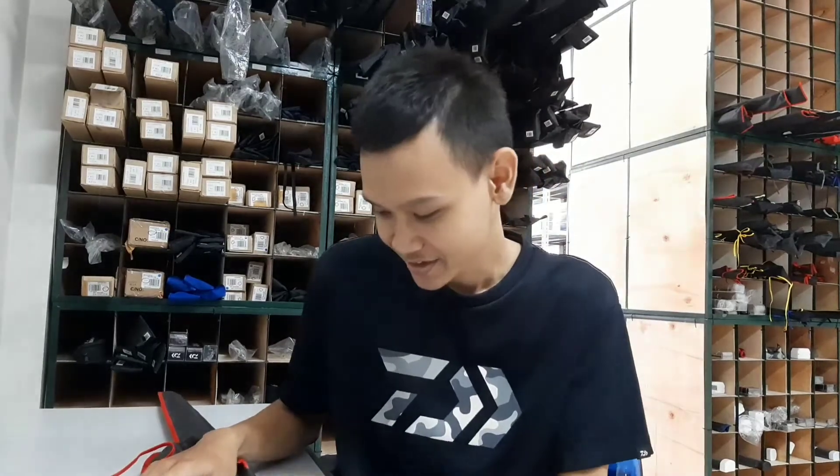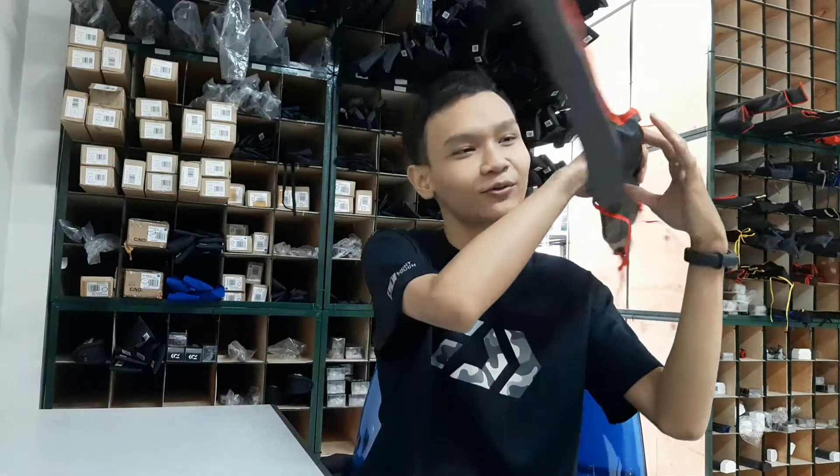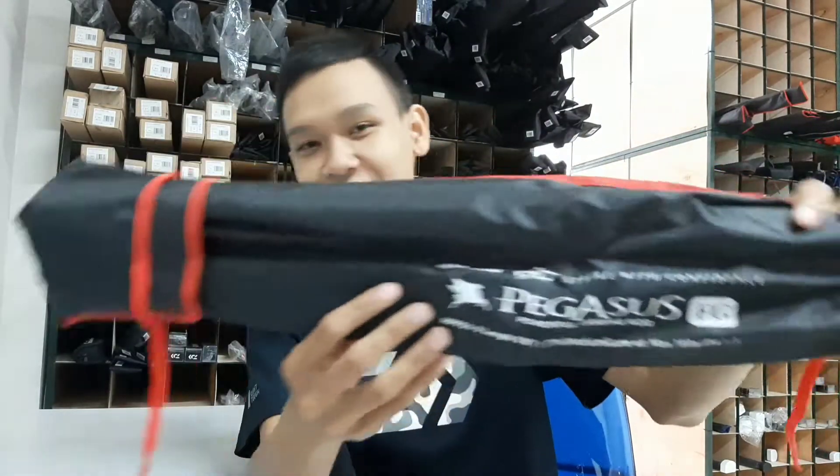Oke, di video kali ini saya lagi-lagi kedatangan salah satu joran. Jorannya itu adalah joran dari brand Maguro. Merupakan salah satu joran yang baru aja dirilis buat jigging, buat main di laut juga bisa. Sudah pasti, karena jigging mainnya di laut. Dari sini kita bahas dulu aja. Ada joran Maguro Pegasus FG.